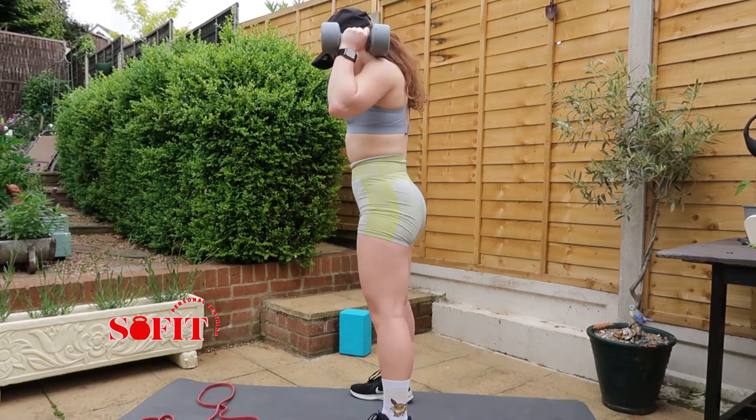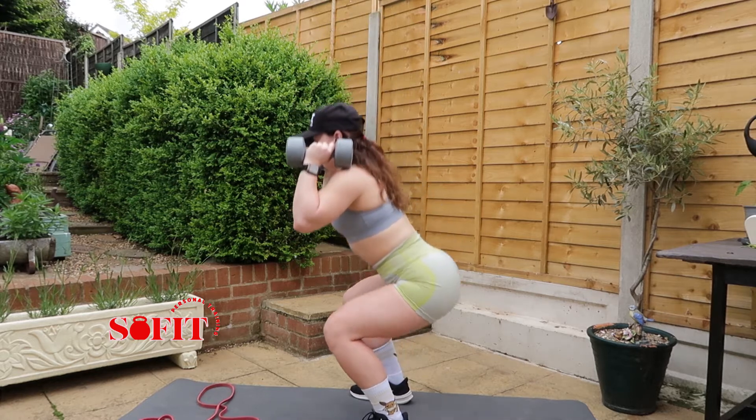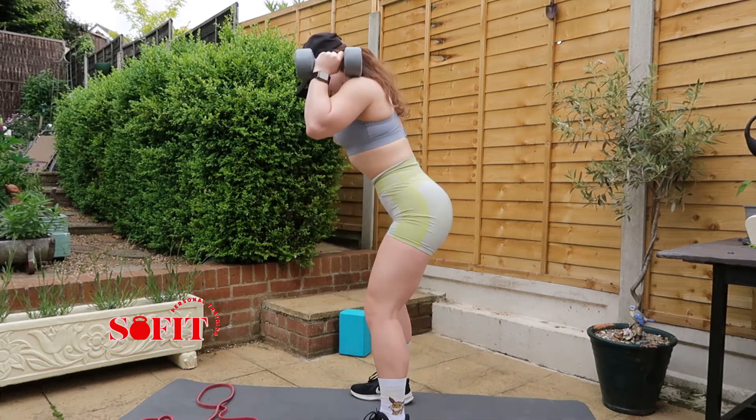In this video I'm going to demonstrate how to do squats with a resistance band. Here I'm doing normal squats with dumbbells, making sure my back is straight and there's no butt winking or my knees caving in.